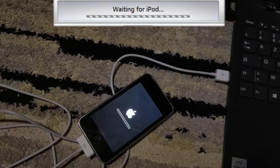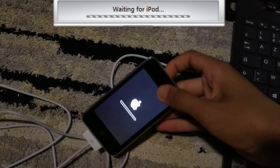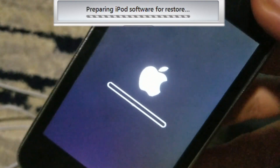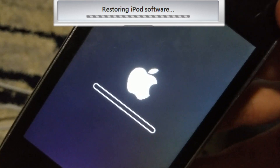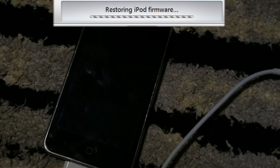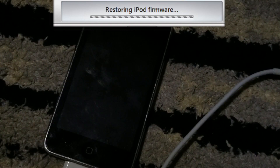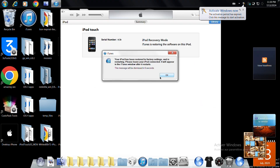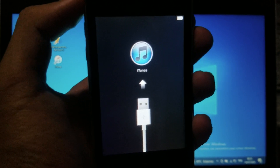iTunes now says 'Waiting for iPod.' At this point, just wait for the progress bar to fill up and then the device will be restored. There we go — the iPod has been restored and the wallpaper has disappeared.